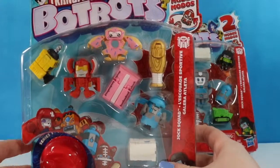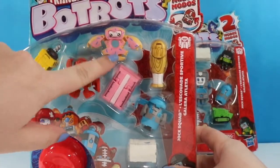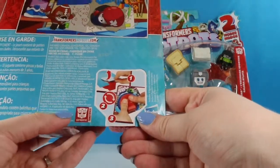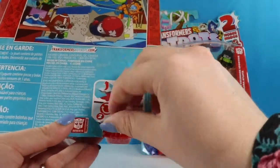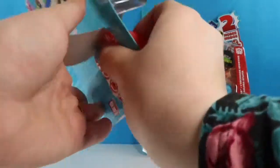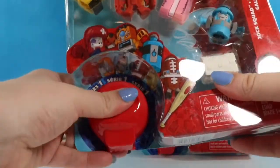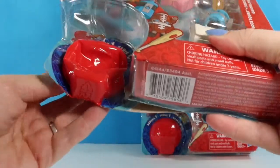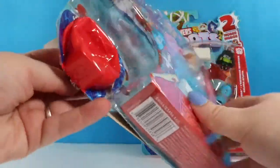We are ready to open it up. I think I'm most excited for him — he's a little donut. But first let's go ahead and open up the mystery one. It says that we lift this, we turn the box around, and we push him out the back. Or in my case you just rip up the packaging.